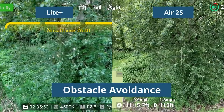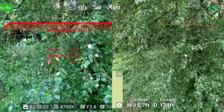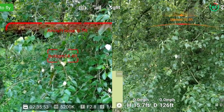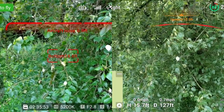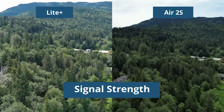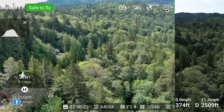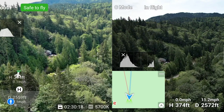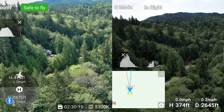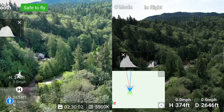Both drones have obstacle avoidance in the front and rear and both use the orange, yellow, red caution format. The Air 2S does have sensors for upward obstacle avoidance as well, and the Light Plus senses obstacles much further away than the DJI. For the maximum signal transmission range, I flew both drones out as far as I could see them to keep them within visual line of sight, which was about a half a mile. The signal was very strong on both and worked very well with no lapses all the way out.